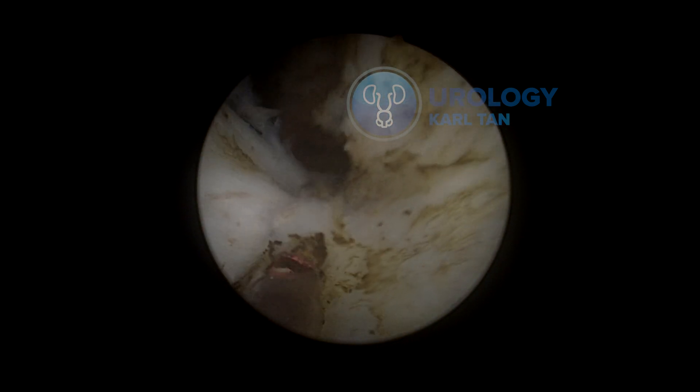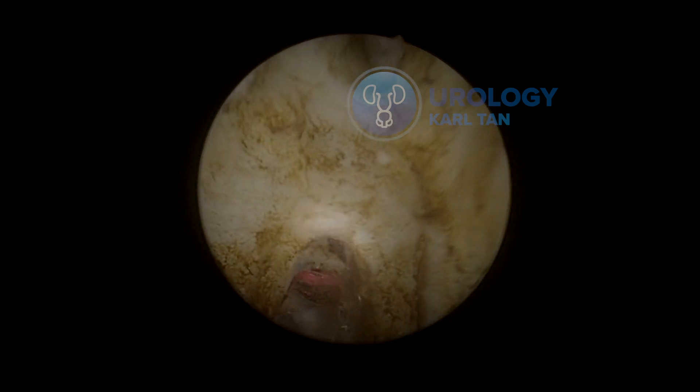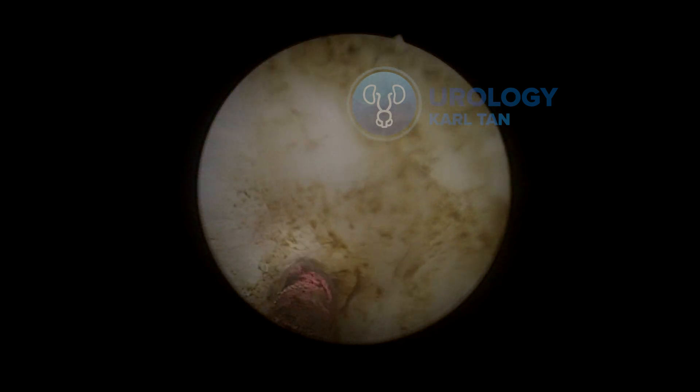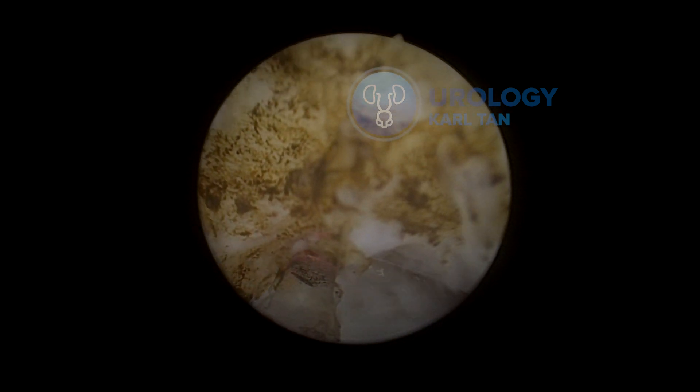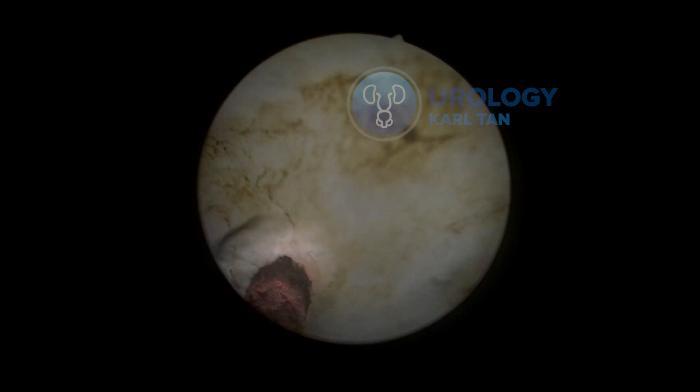We're already nearing the end of the enucleation part. You can see there are only a few attachments of the left lateral lobe and median lobe to the capsule. We can see the familiar attachment point and use the laser to release it. The direction should always be going up — never purely forward, always slightly slanting forward but primarily upward. This tip will help you when you're trying to release the posterior lobe of the prostate.